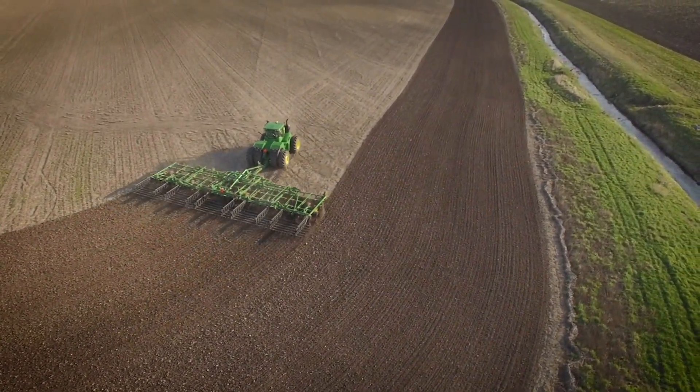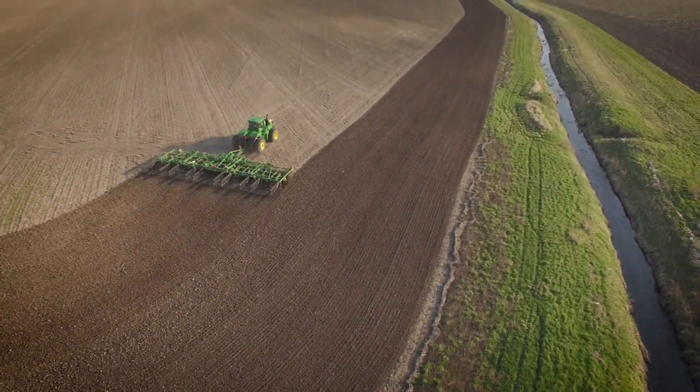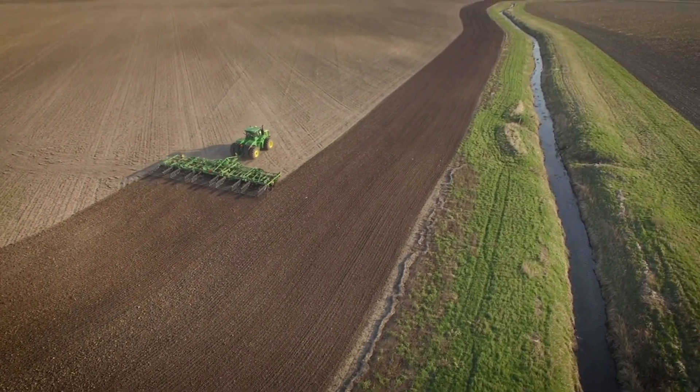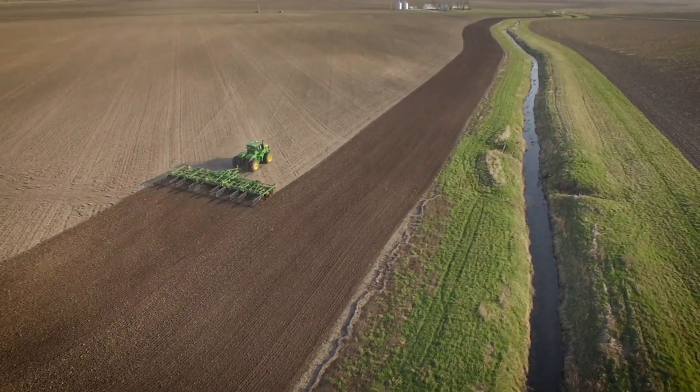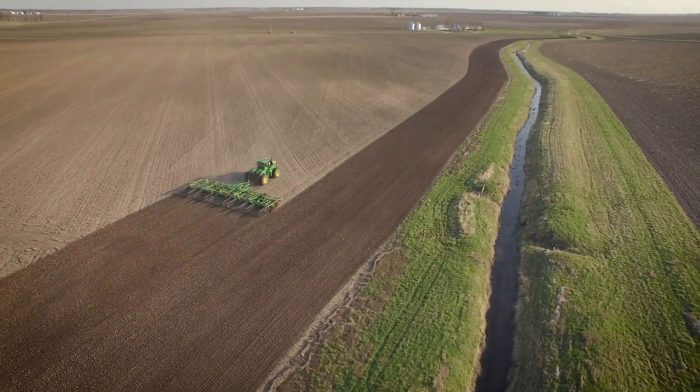A good rule to follow is to order your tractor with the largest tires possible. Large tires carry loads at lower air pressures, which is important to controlling power hop, not to mention reducing soil compaction.